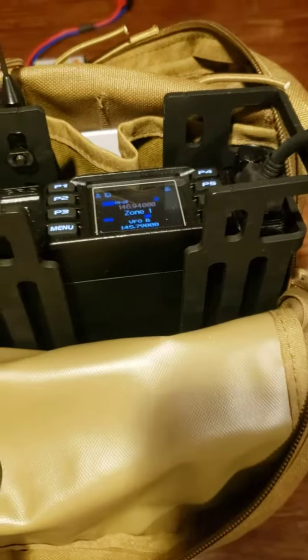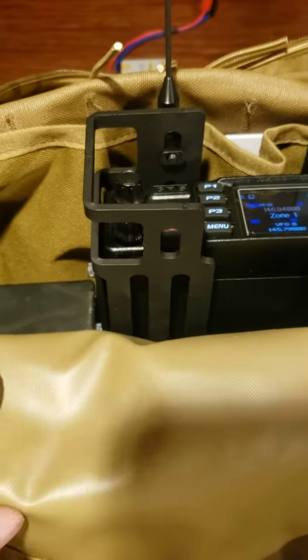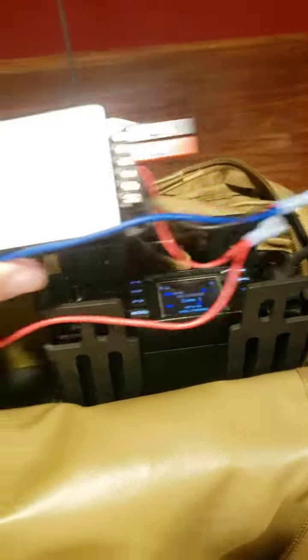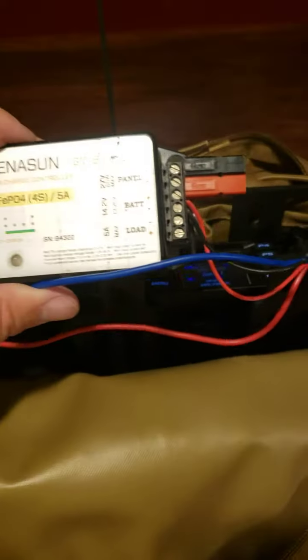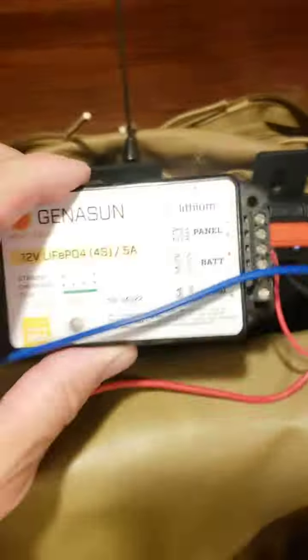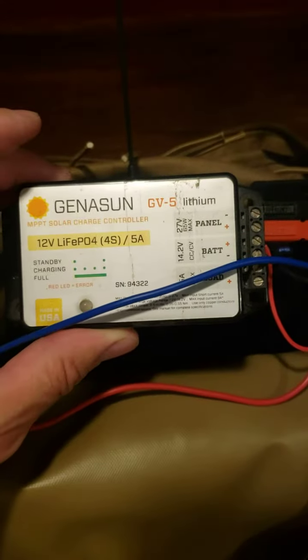Right now I don't have it set up to charge, so it's just directly connected to the radio. But I've already got a setup built because it has the same connectors as another LiPo 4 battery I have. So if I'm out in the field and I need to charge, I could just have this in here, connect it, put a solar panel on it, and charge it up.